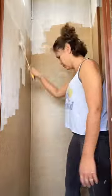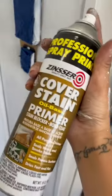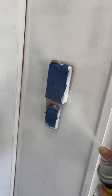Here's a quick RV painting hack if you're using a roller. The oil-based primer I use also comes in a spray can. Instead of using a brush to finish all of the edges, use the spray paint instead. This will save you tons of time.